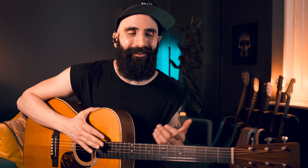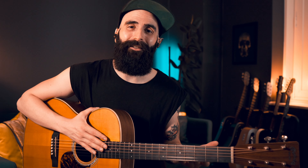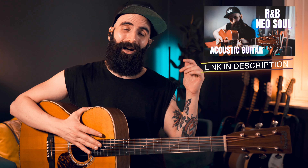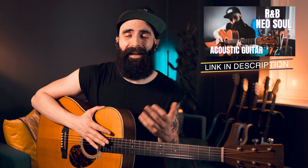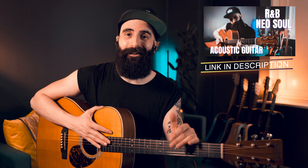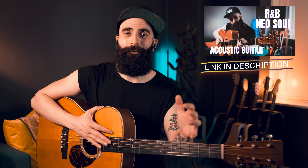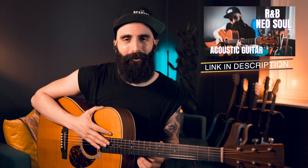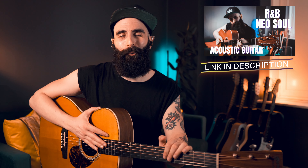If you want to learn this and many more chord progressions in the R&B and Neo-soul style, there's now my R&B and Neo-soul acoustic guitar course, available at the link in the description below. It contains exclusive lessons covering every aspect of this style on acoustic guitar — fingerstyle techniques, strumming, chord progressions, music theory, and much more. Check it out, and by doing so you'll also support this channel to make lessons like these possible.